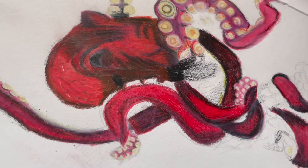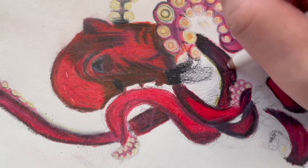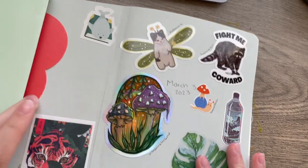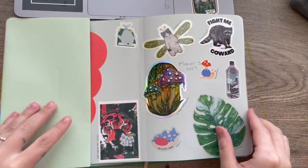Now that I have a smaller sketchbook I have a little backdrop, and when I take pictures of my sketchbook for Instagram they look so much nicer and put together. I know that's kind of irrelevant, but it makes me so happy to have a nice-looking feed.